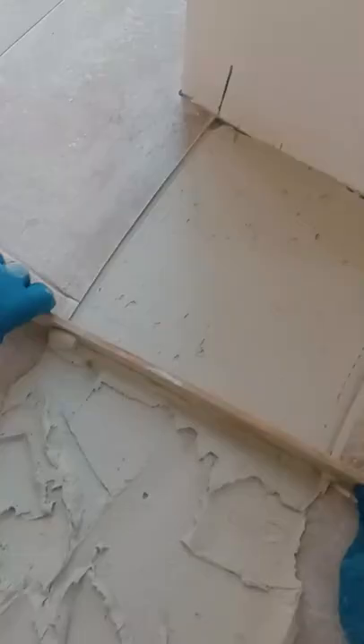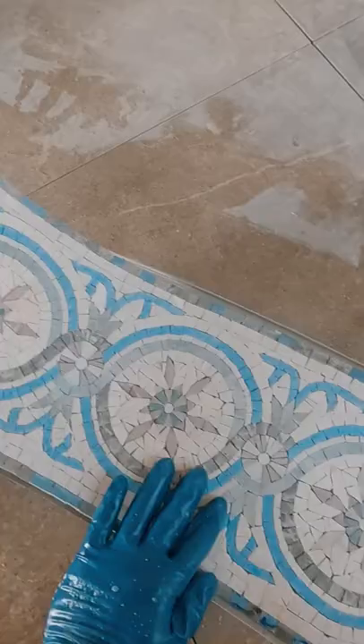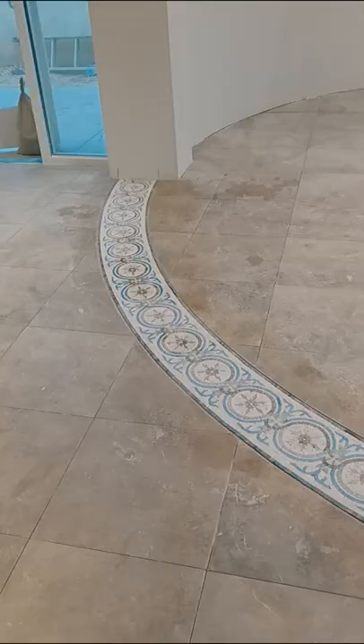Fill with thinset, less than the thickness of the tile. Get some help rolling out that mosaic, and make sure it's nice and centered with even grout joints on both sides. Grab a trowel to make the mosaic flush with the rest of the floor, and there you have a nice circular mosaic installed perfectly.